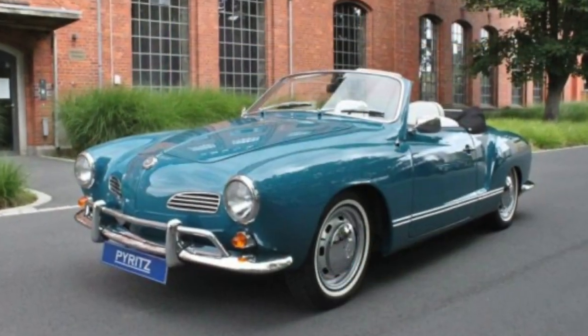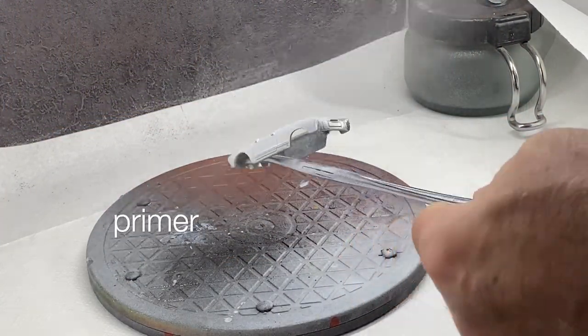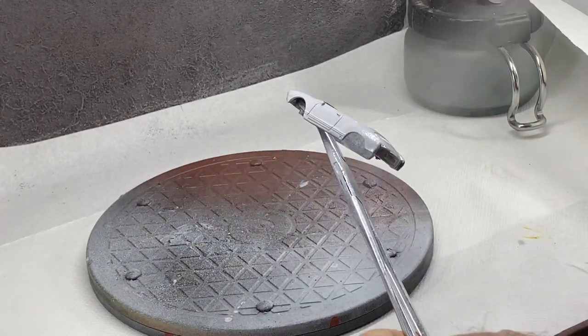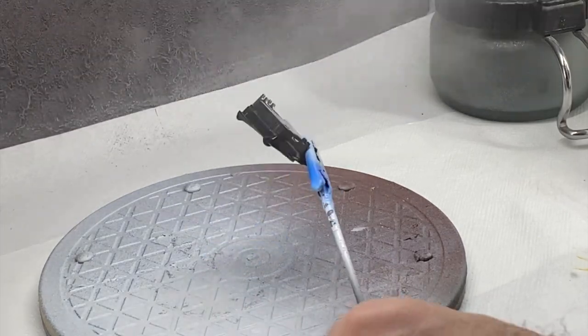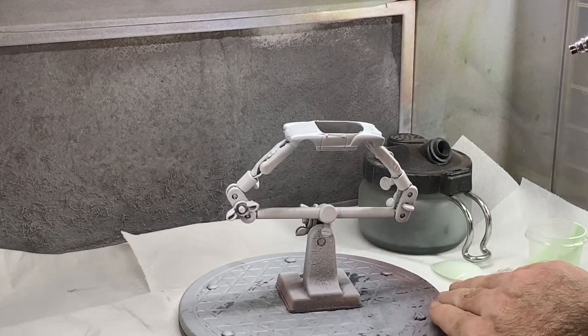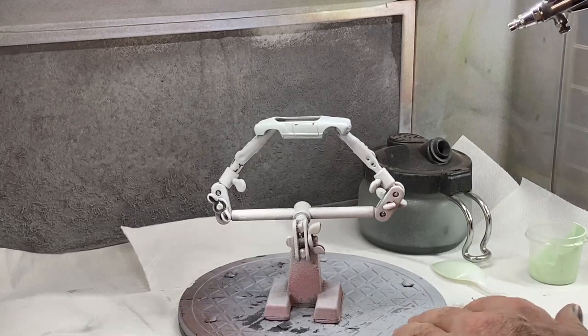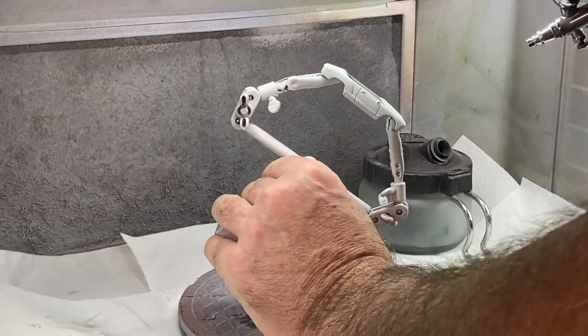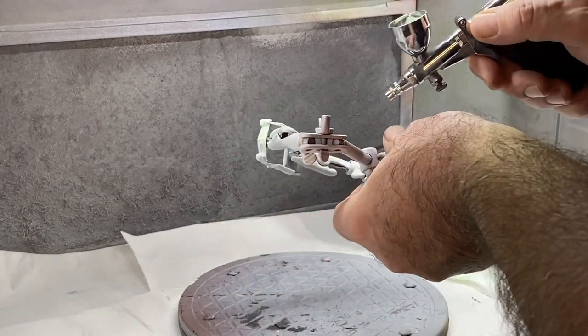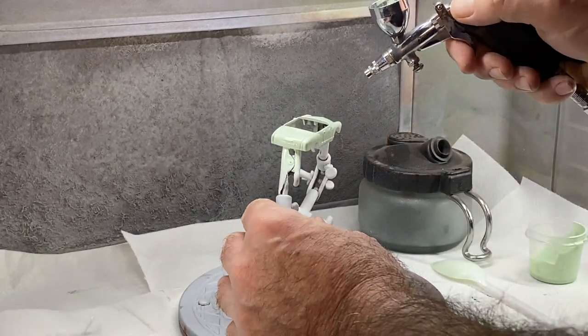Everything has been filed, sanded, and degreased, so primer is the next step for both the die cast body and the plastic interior. Here's the color that Johnny V called — it's a light color and you can barely tell the difference on this first mist coat. But as I lay on a little more, probably two or three coats, there it is: it's a Volkswagen pale green.